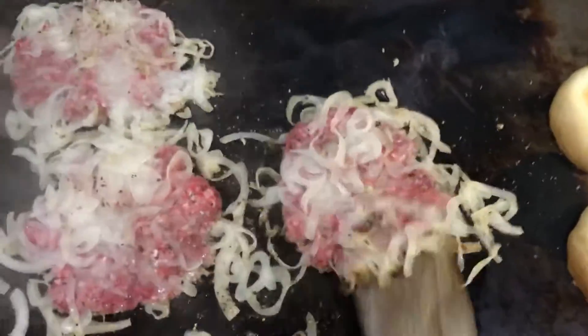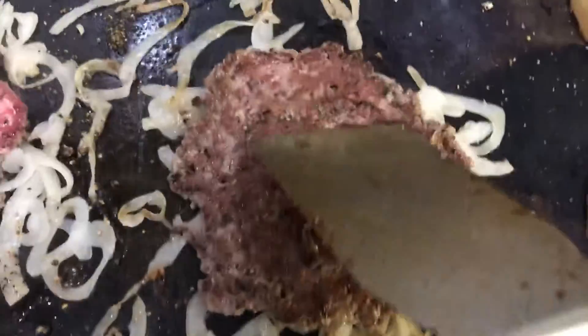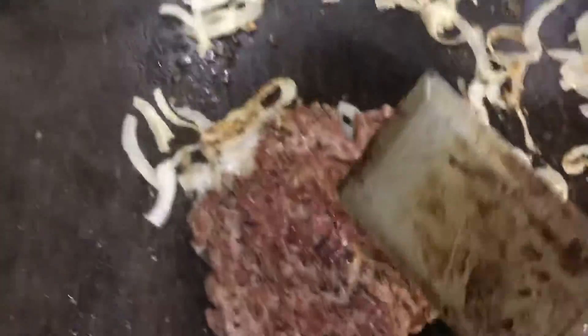So here we go — scrape. We're looking for crust here. Look at that, nice crust. Again. All that crust.